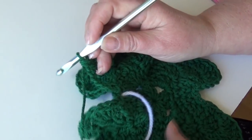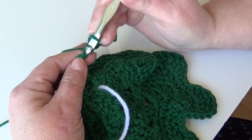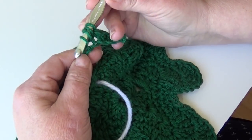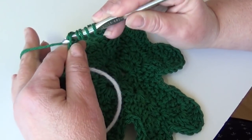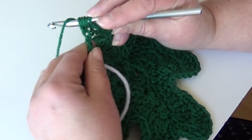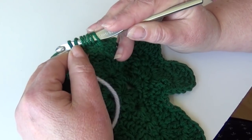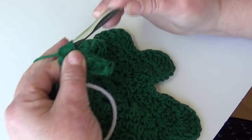Now we're going to half double crochet three together. Yarn over the hook, insert into the next chain, yarn over and pull through the chain keeping all loops on hook. Yarn over, insert into the next chain, yarn over, pull through the chain keeping all loops on hook — you have seven loops. Yarn over, insert into the next chain, yarn over, pull through the chain keeping all loops on hook — you have seven loops. Yarn over the hook and pull through all seven loops on your hook. You just made a half double crochet three together.